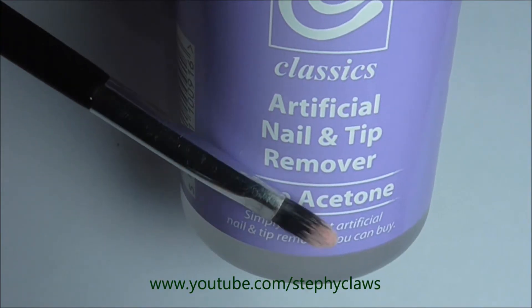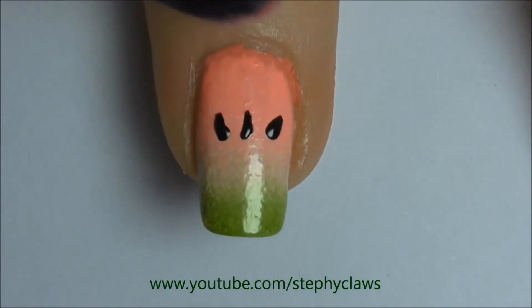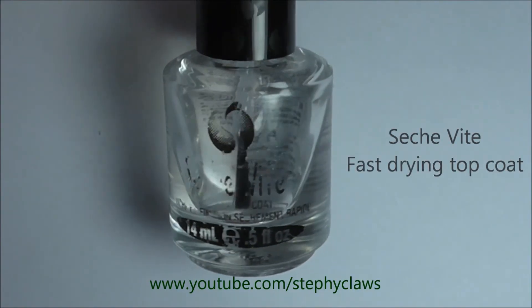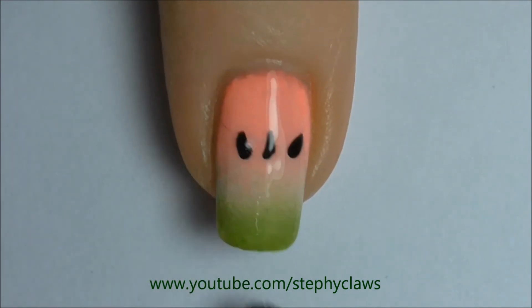Now clean up any excess polish with a brush or q-tip dipped in acetone or nail polish remover. Finally, apply top coat and you're done — this step is a must as it blends the gradient together.